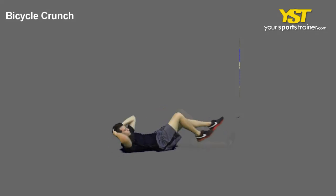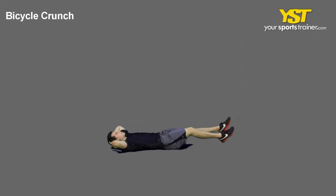Twist your torso away from the crossed leg, pushing the forearm of the crossed leg against the thigh.